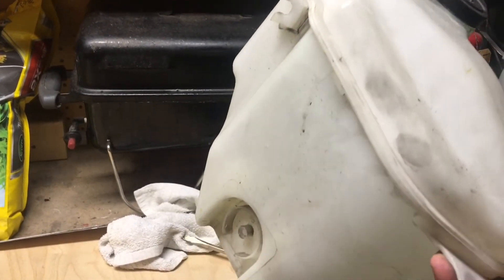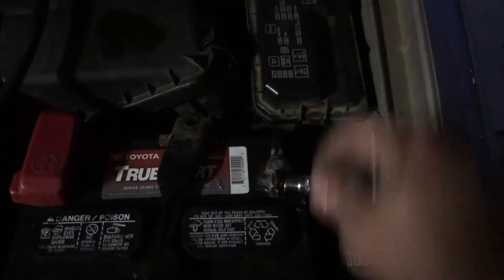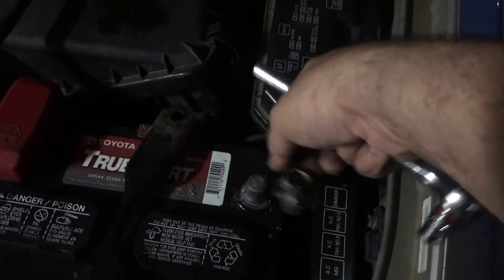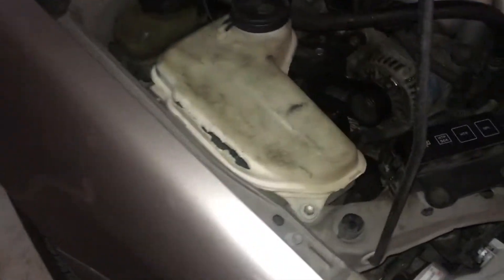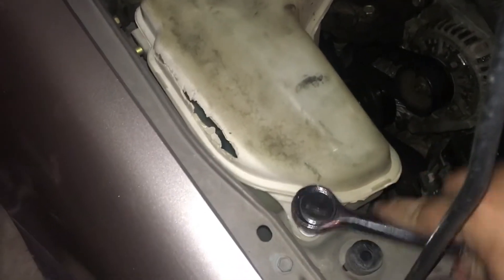Mine is a 2001 and it's cracking, so first we'll go ahead and loosen up the negative battery terminal. There we go. Then we'll go ahead and loosen up this old tank.